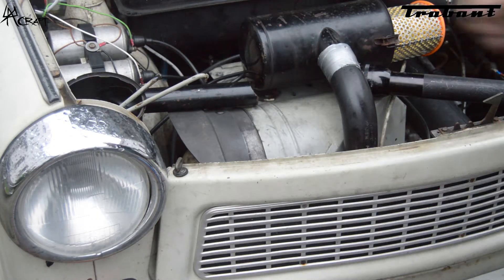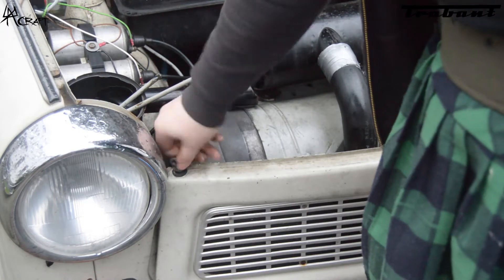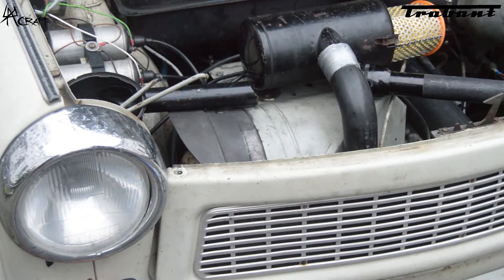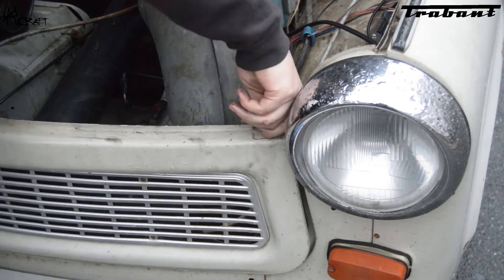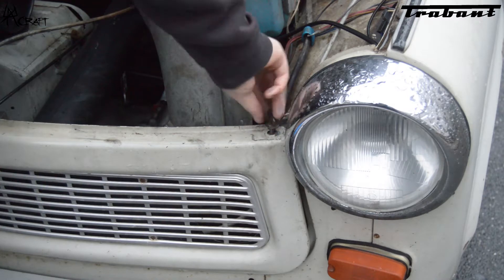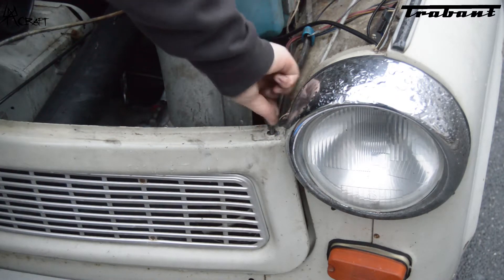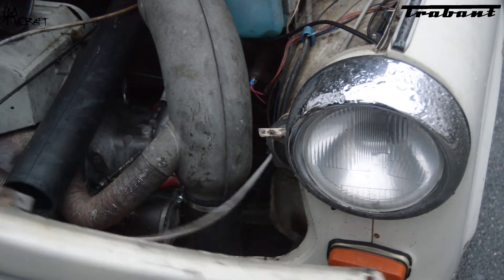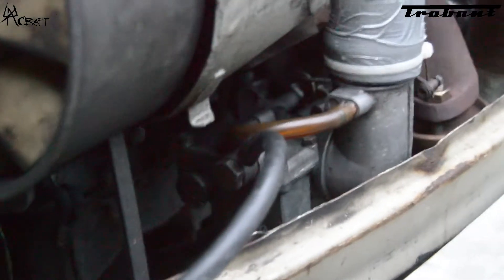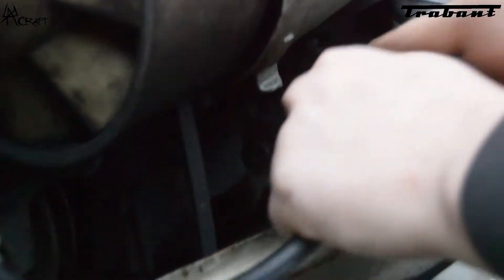Now we have to take off the front to remove the fuel line from the carburetor. Now we can pull it up and take the tank out of the car.